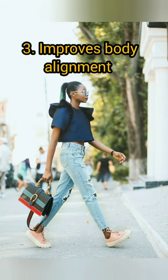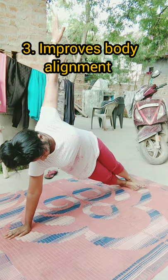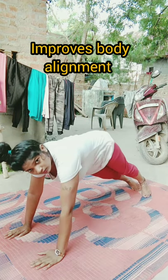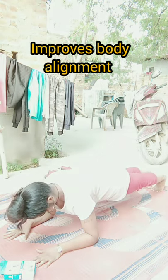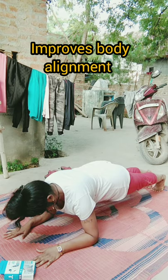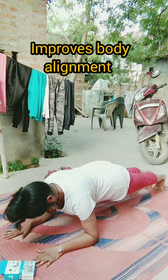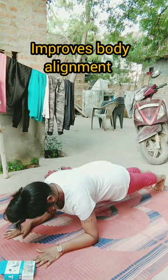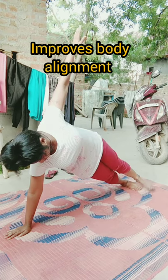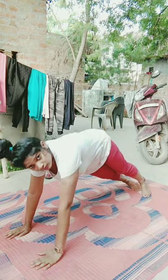Number three: improved body alignment and helps avoid illness. Many of us, even at a young age, experience back pain and lower back issues. This is due to bad posture and bad alignment of the body. Regular planks can help improve posture and rid you of back pain. Planks and regular exercises can also prevent degenerative muscle atrophy caused by osteoarthritis.